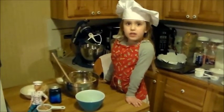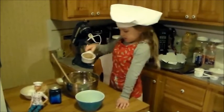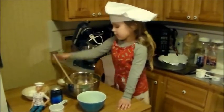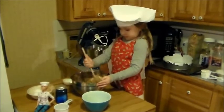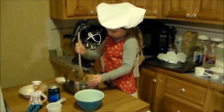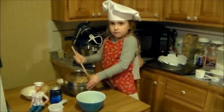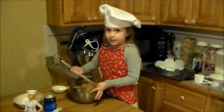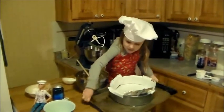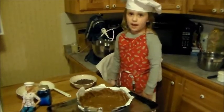Now I'm going to add some toffee pieces. Now I'm going to put it in a pressed pan. That part was a little hard so I had to get some help.